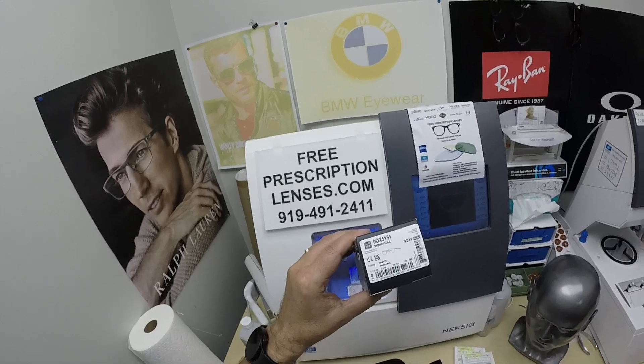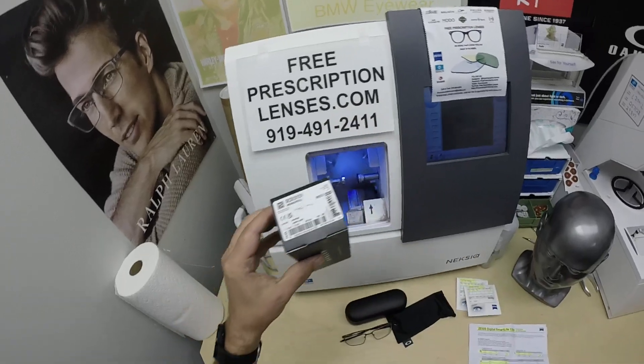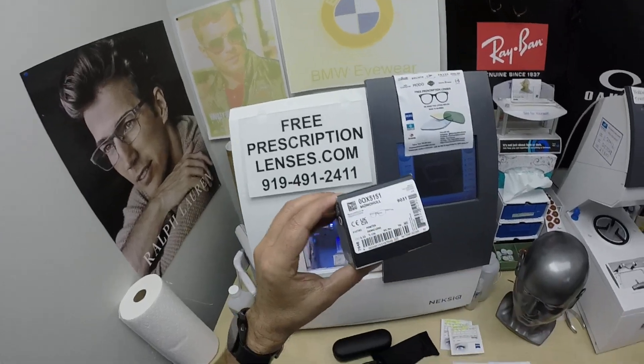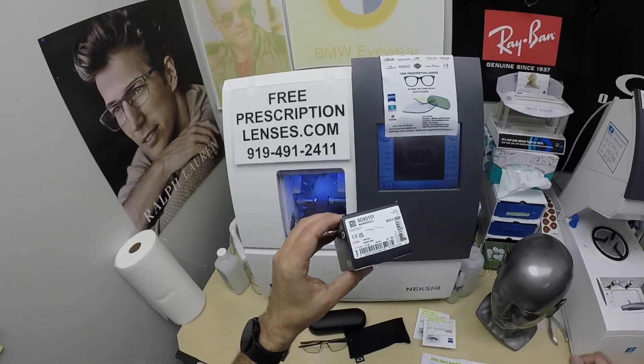This frame sells for about $278, complete with one free pair of clear single vision prescription lenses. It comes in two sizes and four colors. I'll have a link in the description below as well as at the end of this video to take you to the website so you can see all the colors.